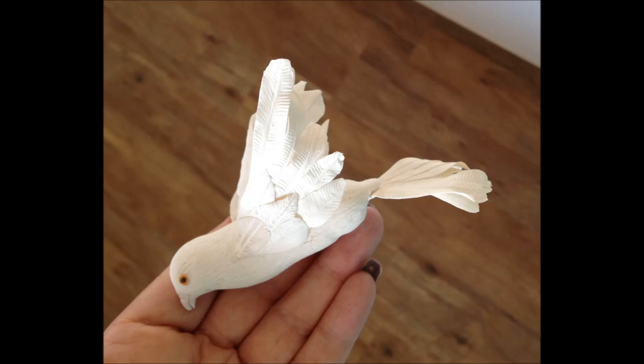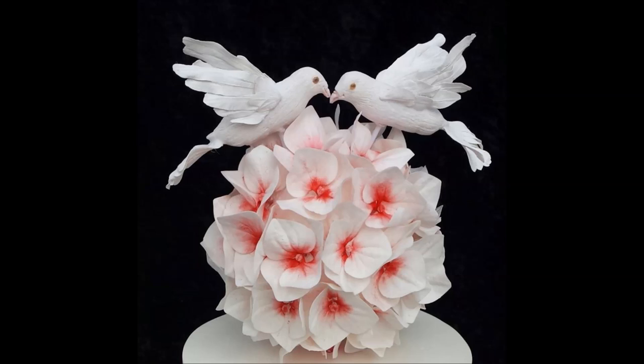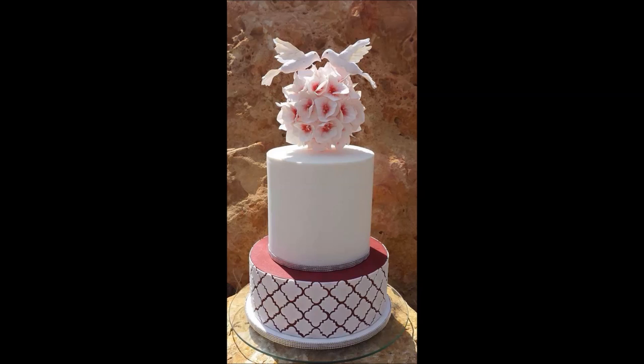Congratulations, you have made your first dove and I really hope you enjoyed this tutorial as much as I enjoyed making it for you. When you are ready to use your doves, add the pieces of wire back into the holes we made on the underside of the belly. Fix the wire into place with royal icing and allow it to dry. Remember never to put wire directly into a cake — if you are using these doves in a cake, press a straw into your cake, fill with royal icing, and then put the wire into the straw.